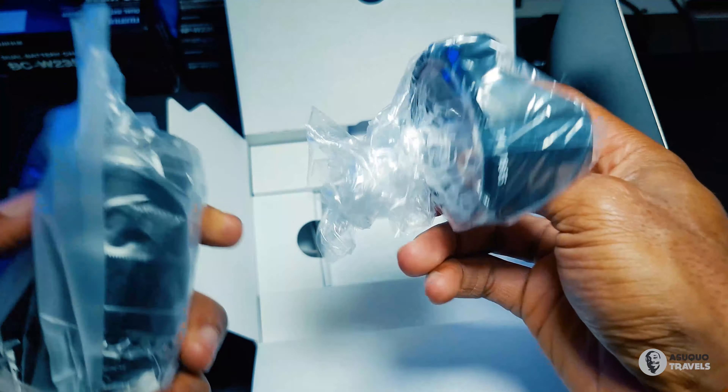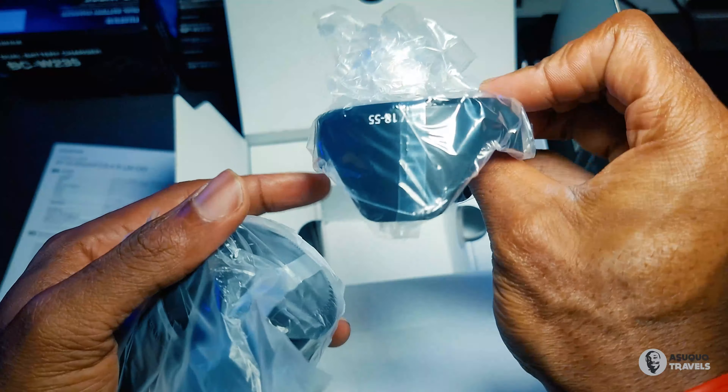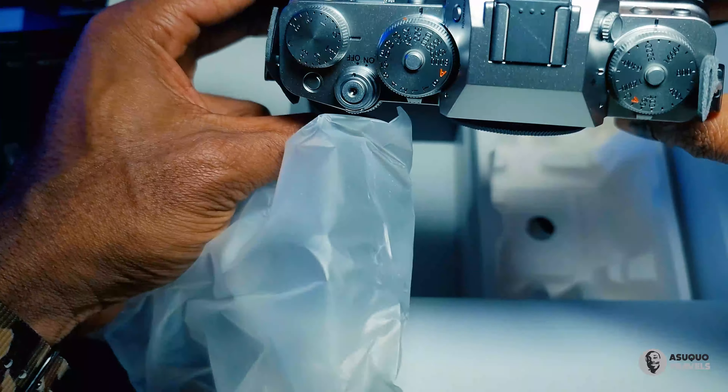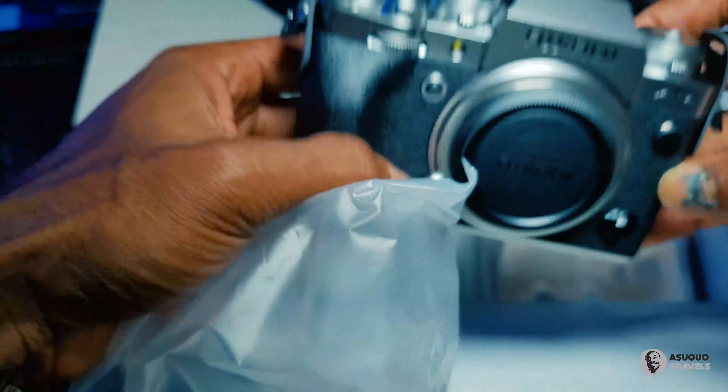Here is the lens — the 18 to 55mm. I got the X-T4 in the silver body because it looks more vintage and beautiful. Let's set that aside and see what else is in the box.